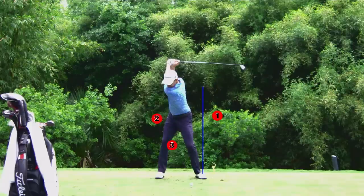Let's watch it here. There's the hip going forward. There's the release at the bottom. So it's bump the hips, then turn the hips, then release at the bottom. That's the proper sequence for starting the downswing.